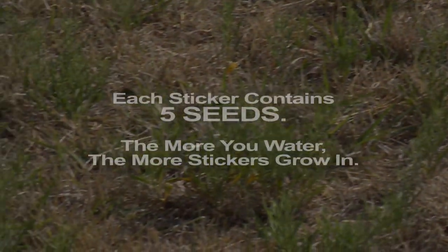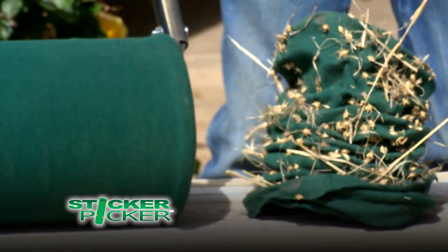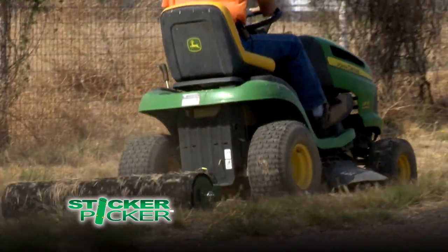Stickers, graspers — call them what you will, but they are a constant nuisance, sticking to your shoes and everything else. But with the new Sticker Picker, stickers come out of your lawn with ease. All you do is roll on your lawn and the stickers are attracted like a magnet and don't fall off.